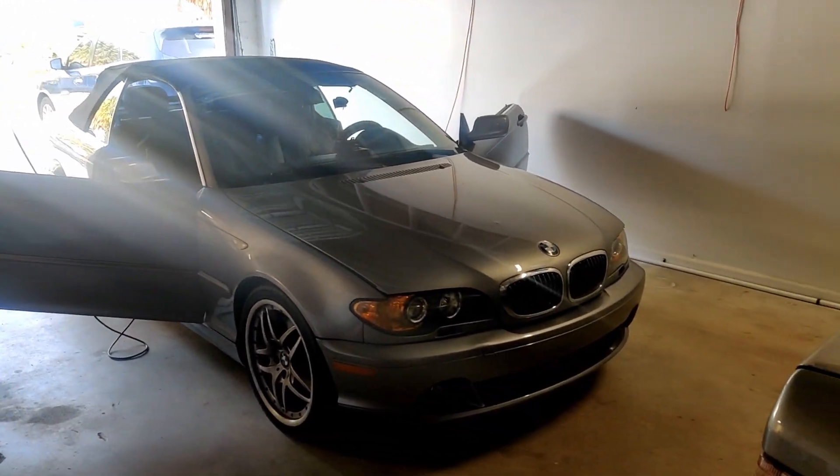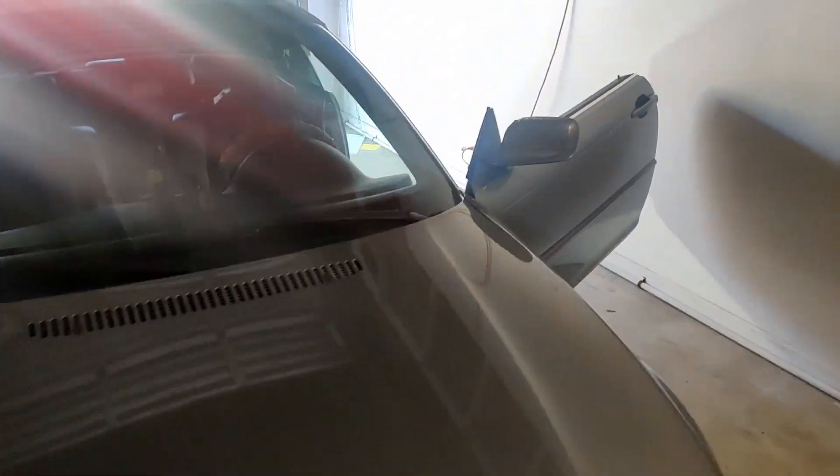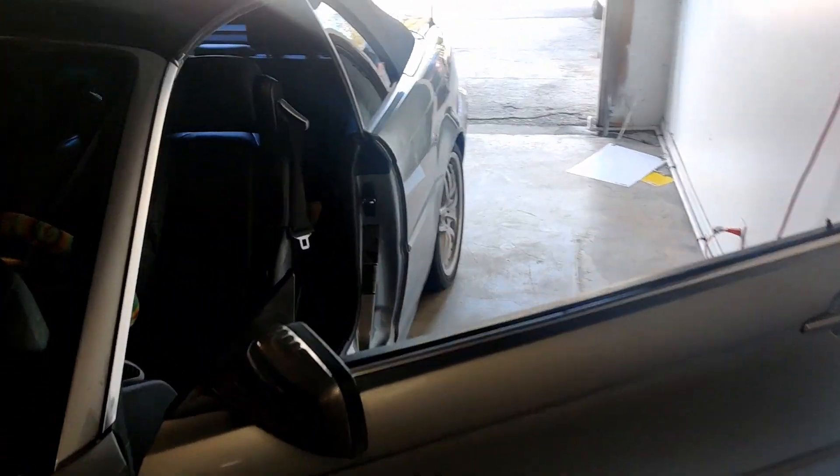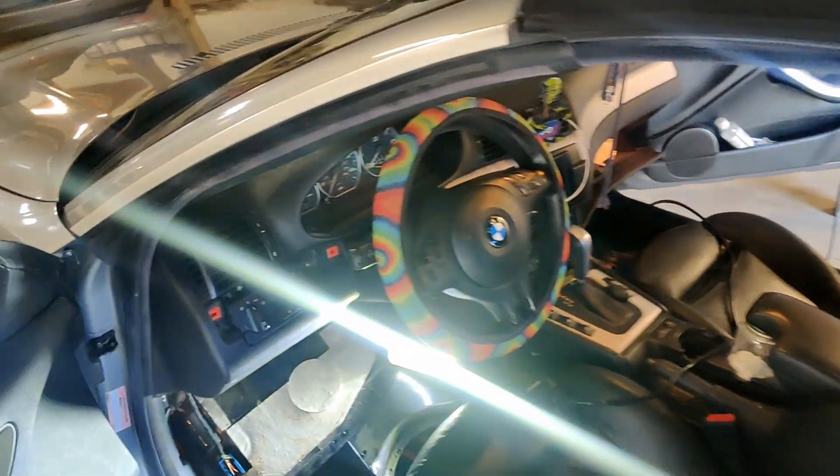What's up guys, ECU team here with you. Today I'm working on an E46 BMW, and I'm going to show you how to bypass the EWS, which is the security module, to determine if that's a problem with starting or not.